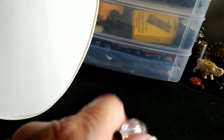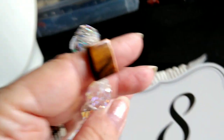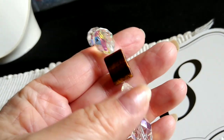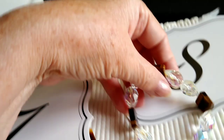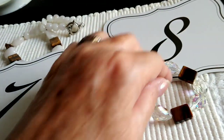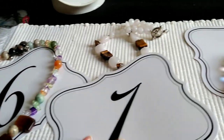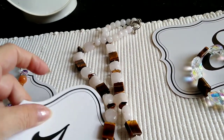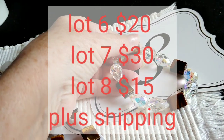Okay, number eight is a beautiful bracelet — it has the tiger's eye and vintage crystal beads. These crystals are old, very vintage. It's a stretchy bracelet with a nice stretch to it and that bracelet is $15. So to recap: lot six at $20, lot seven with the huge tiger's eye at $30, and lot eight — the bracelet with vintage crystals and large square tiger's eye chips — at $15.